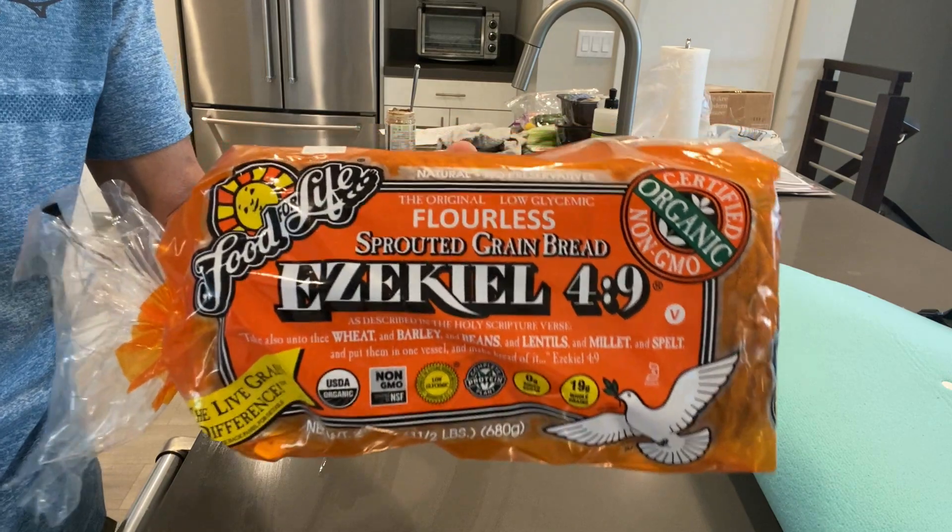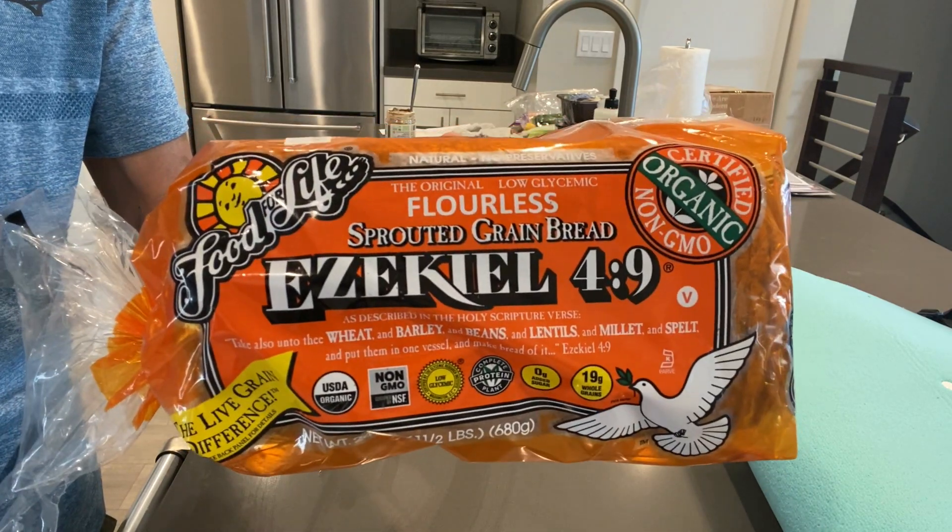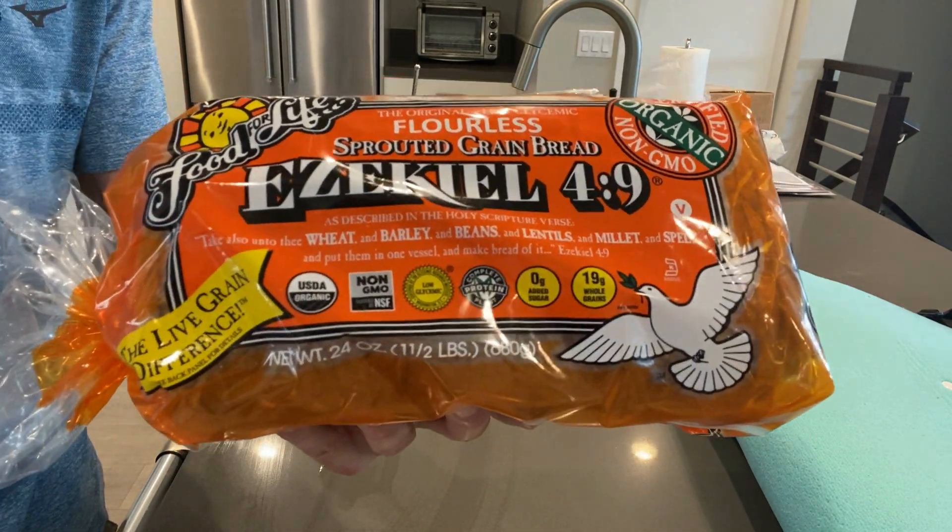The next one is bread pizzas. I know it sounds very simple because it's just bread and you make it like a pizza, but one thing you want to do is use a gluten-free and very nutritious bread like Ezekiel bread. That's the one I get — it has a lot of great nutrition in it, something you probably want to check out.